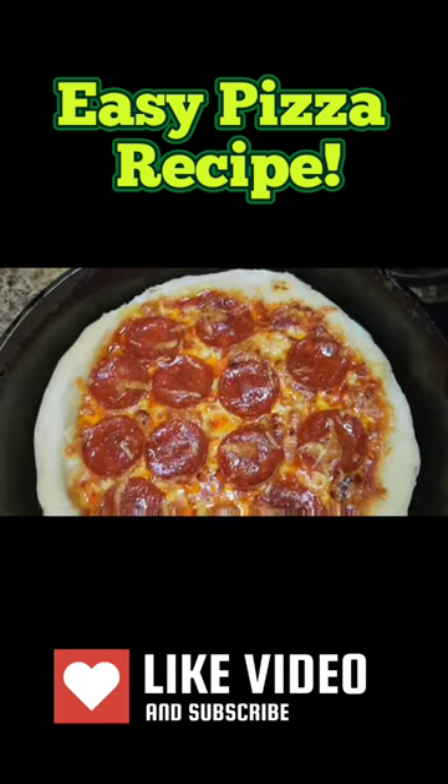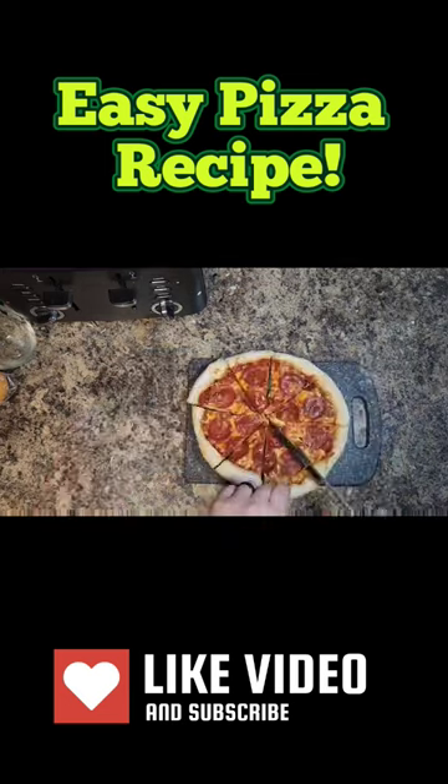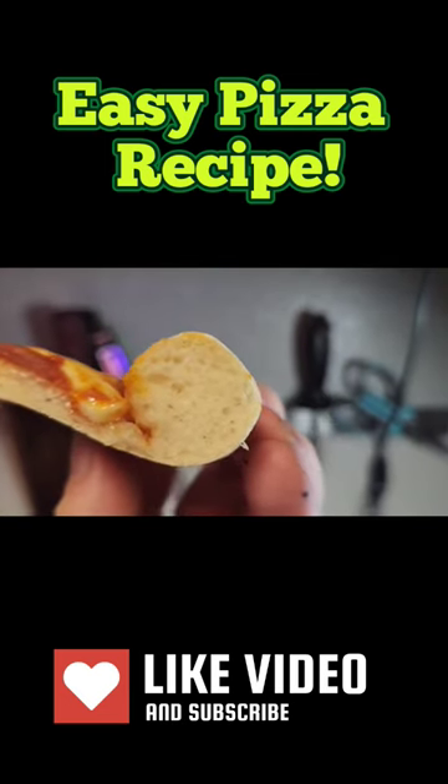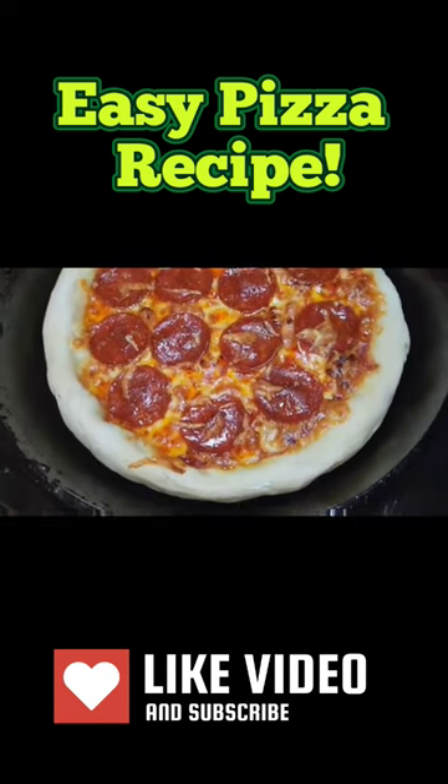Delicious. Look at that — a pepperoni pizza. Cut it up and serve because you just made an airy, gluten-free pizza crust that doesn't suck in a cast-iron. Let's go.